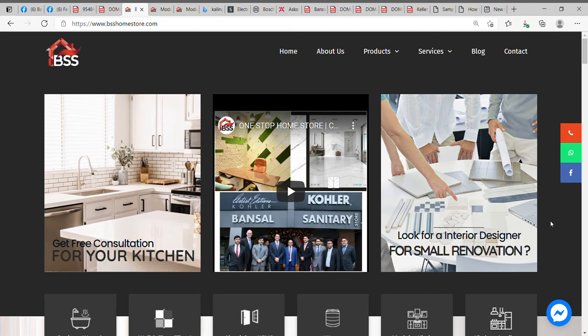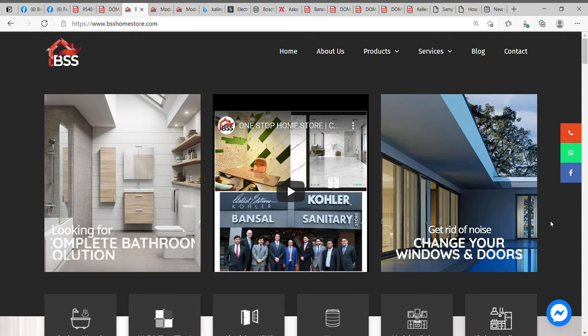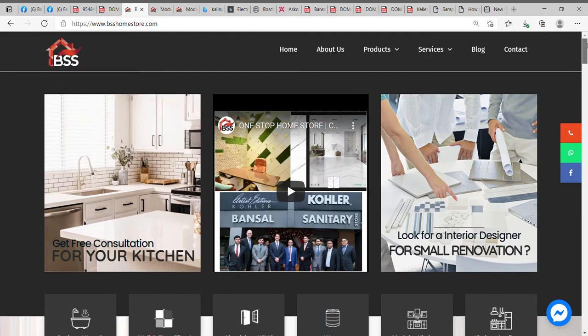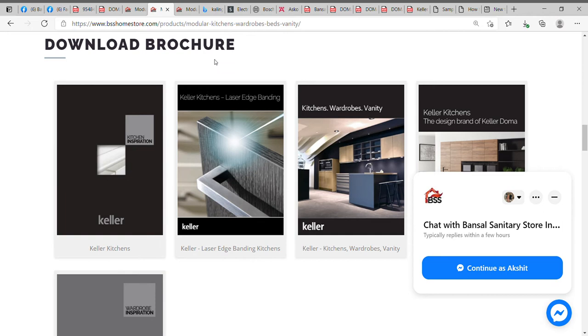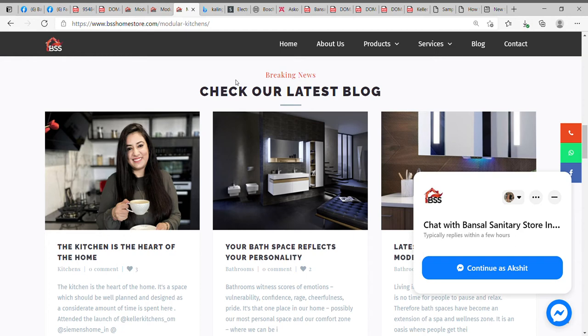Hi friends, today I'll be talking about the modular kitchen process or the modular wardrobe process which Bunsell's Entry Store follows to complete the entire process for the customer. This is the website bsshomestore.com where you can explore the website, design your kitchen. Once you click on to this, you'll land on the modular kitchen page where you can download the brochures we deal with for kitchens and wardrobes. This is the literature on the website — you can check our blog to see what customers say about our kitchens.